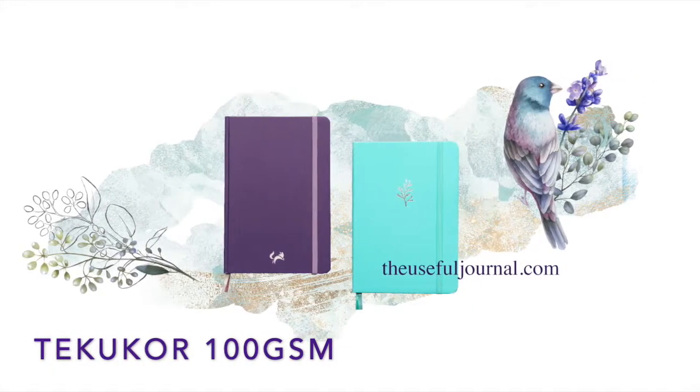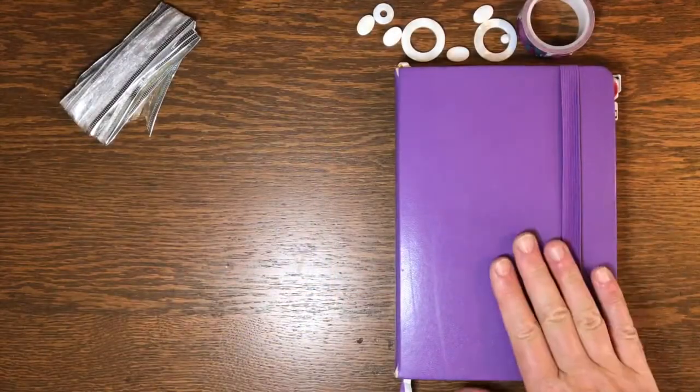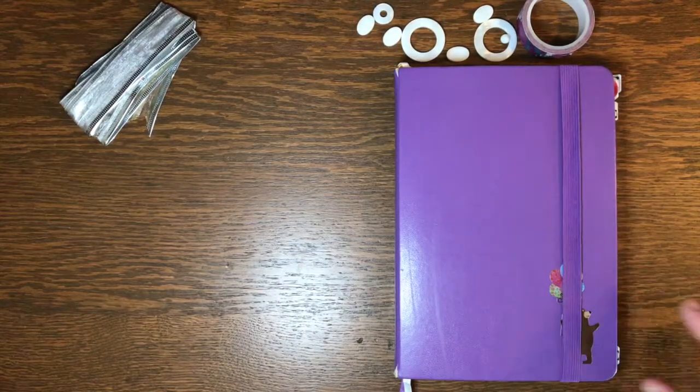Hello, I'm Ruby from The Useful Journal and this is a one minute review of the Tecucore 100 GSM journal.